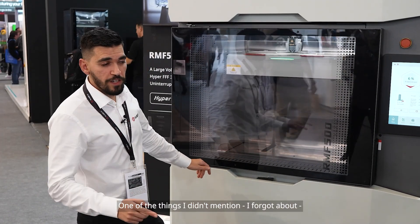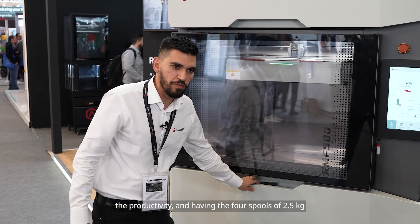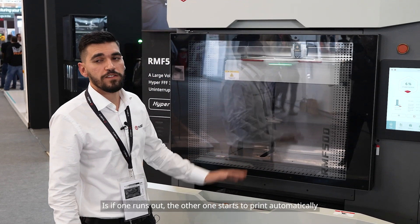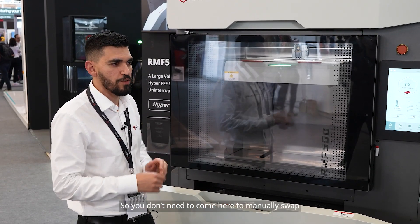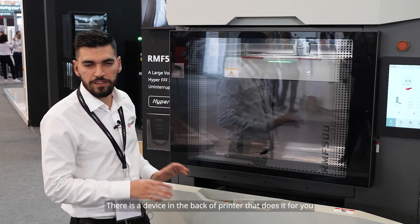One thing I didn't mention about productivity: with the four spools of 2.5 kilograms, if one runs out the other starts printing automatically. You don't need to come and manually swap — there is a device in the back of the printer that does it for you.